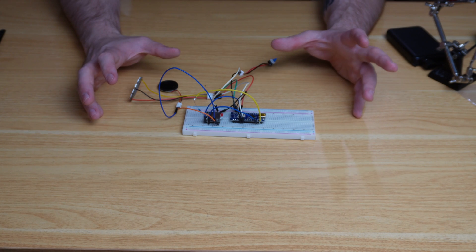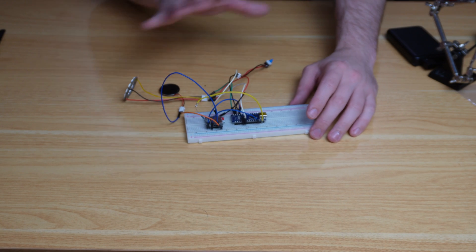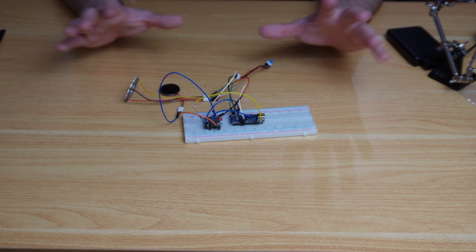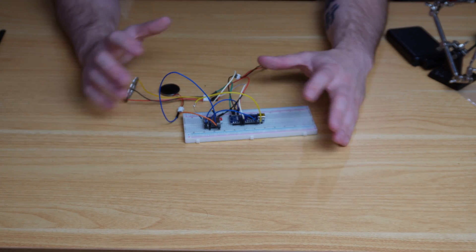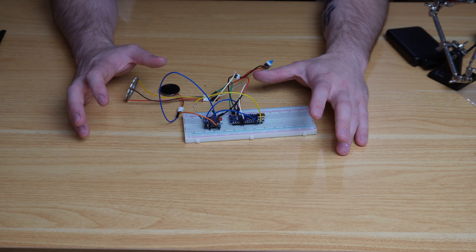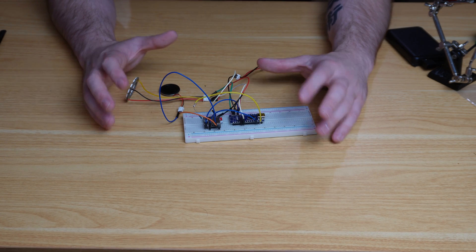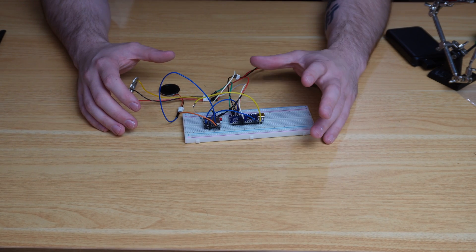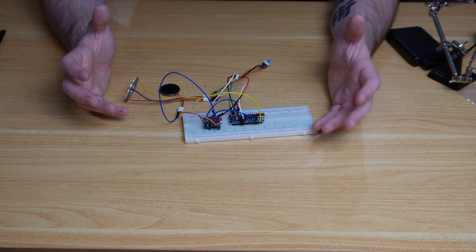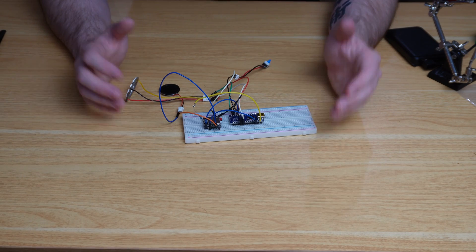When prototyping a project like this, I like to test my electronics on a breadboard first before soldering onto the PCB. It gives me a chance to make sure the electronics are working properly and to troubleshoot anything before confirming the PCB design. It's also a way to confirm the code is running correctly on the Arduino Nano.